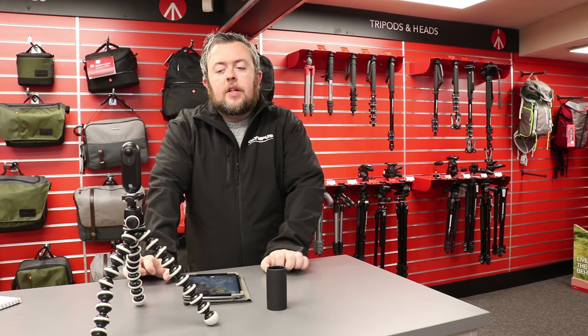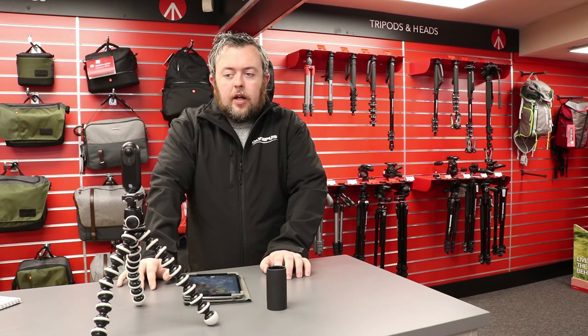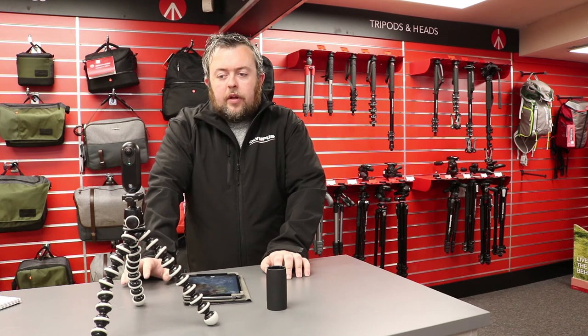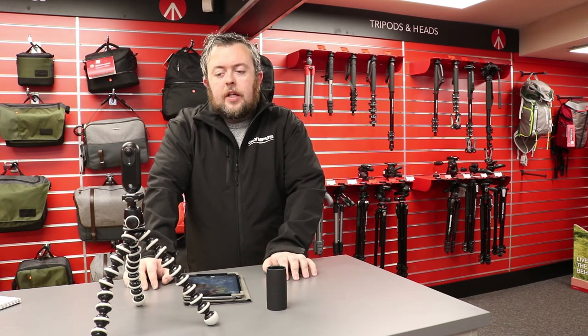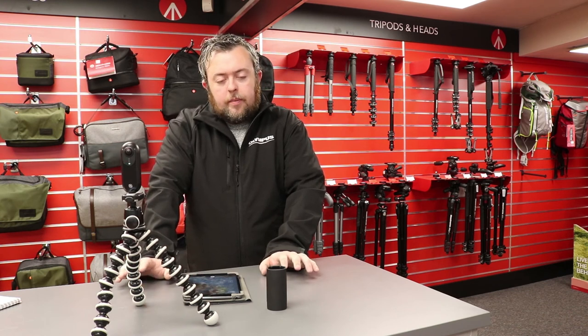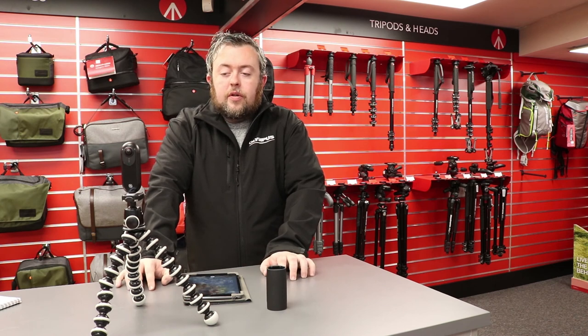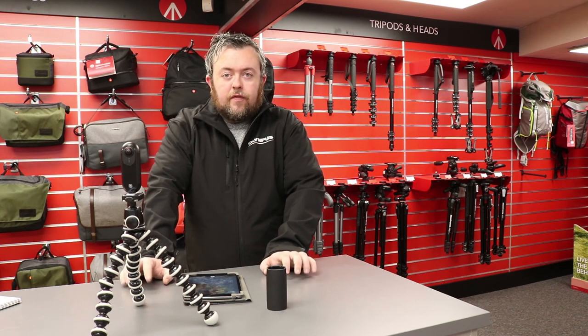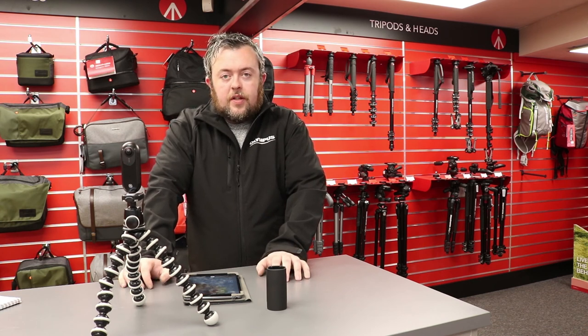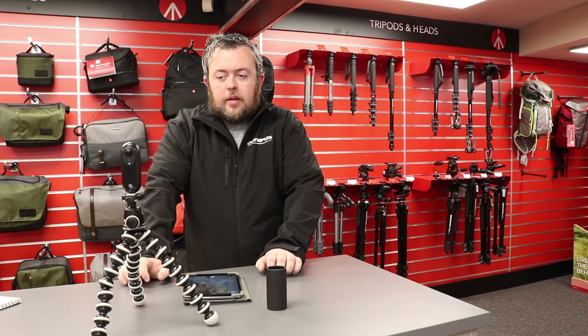At the moment it's currently only available for iPhone or iPad, but the Android version is coming soon. There are different versions as well: the Insta360 Air, which is just for Android, and the Insta360 Nano, which is designated for the phone only. Those are also available and they're a little bit cheaper, but the Insta360 One is probably the best one to go for if you have an iPhone or iPad.